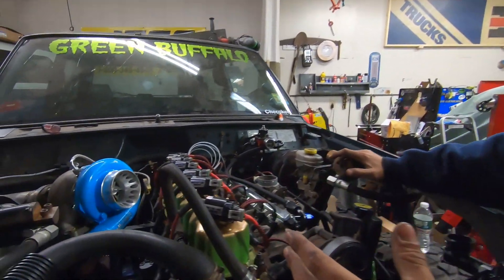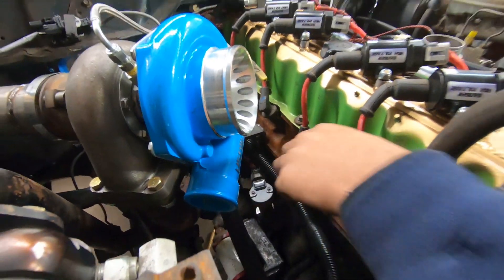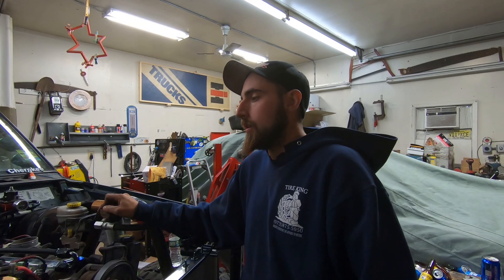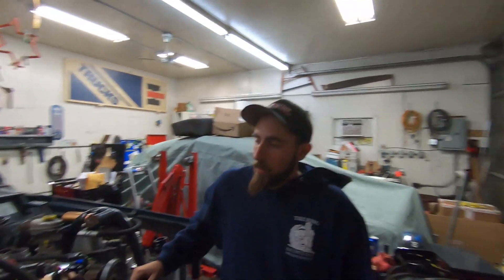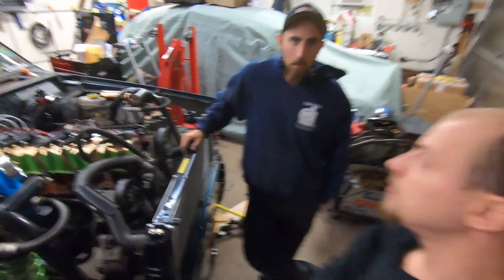So we messed with the cam position sensor — clocked it left and right, tried to spin it around — but no matter what we do we cannot get it to run. So back to square one. We're going to check all of our spark plugs and make sure we're getting spark at every cylinder. We know we're getting fuel. We really think it's a timing issue. So tune in next time guys and you'll see this thing run — hopefully.